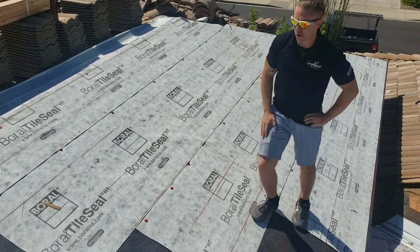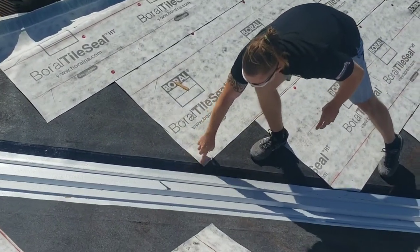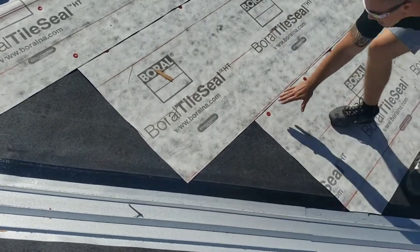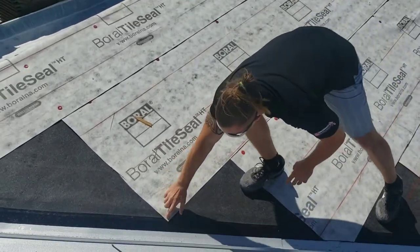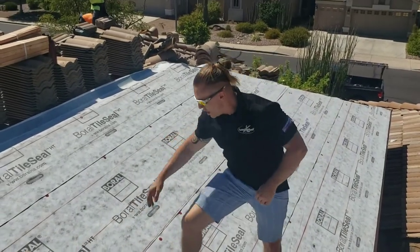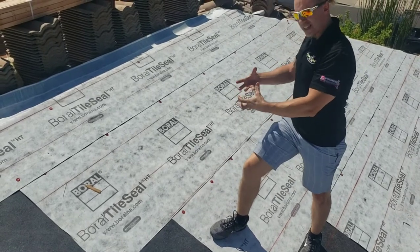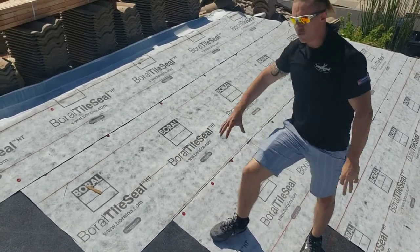The beautiful thing about the Borel Tile Seal is that it actually has an adhesive underside. Not only do we secure it down with our cap nails, you also have that self-adhering and self-healing underside of the tile seal, meaning if we have a penetration here, when it heats up, the sticky underside will expand and reseal that hole.